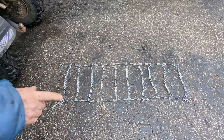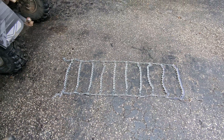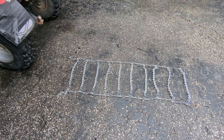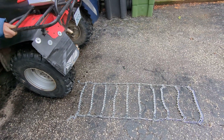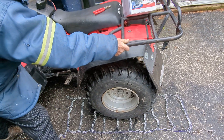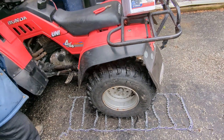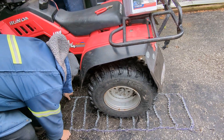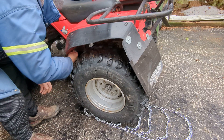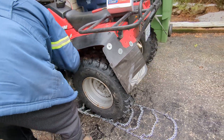You put the chain down on the ground right behind the ATV, drive it on or put it on. I'm just going to push it on. I'm going to pull the chain on and tighten it as much as you can.